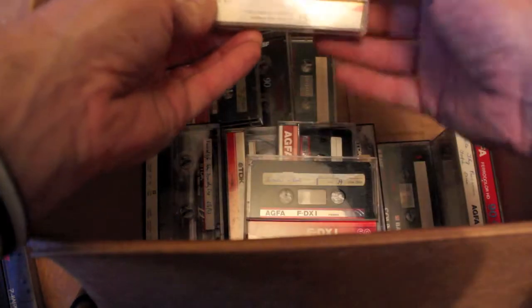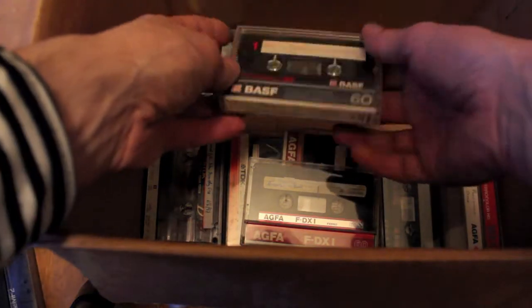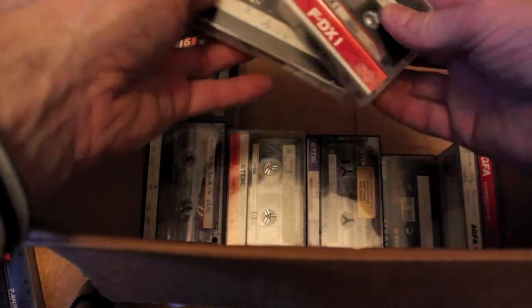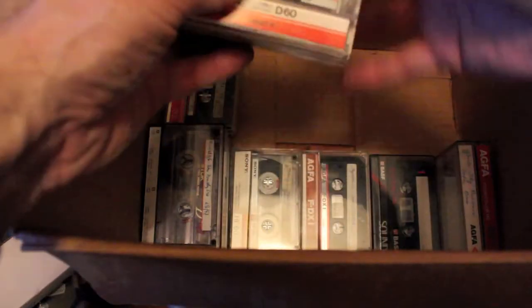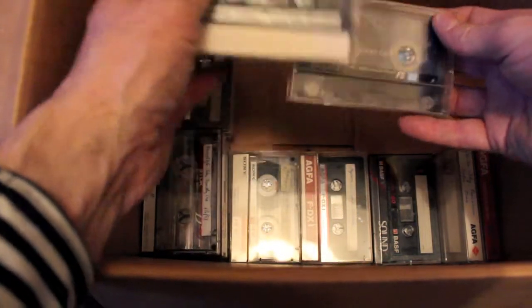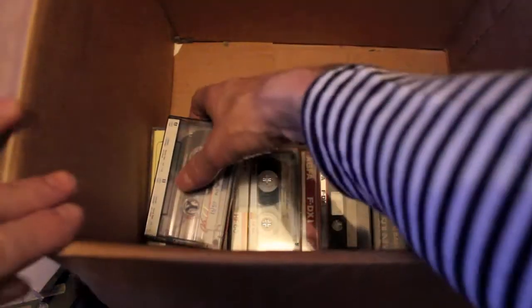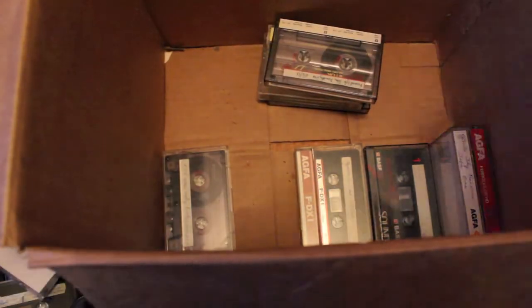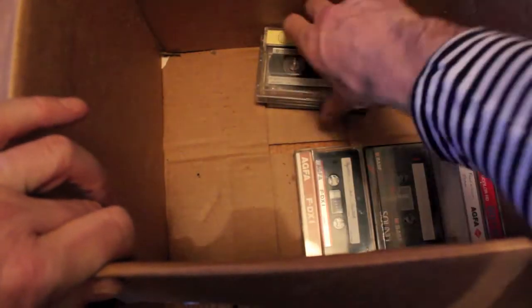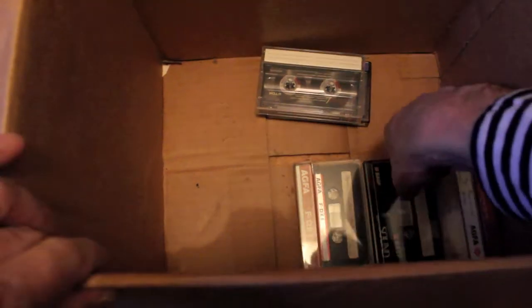Sony HF60 — again, the 86/87 model, one of my favourites. BASF — that's the wrong cassette, it should be chrome. FDX, arrow colors. Wrong box — mix up. TDK D 1985. TDK D. Philips FS90. Generic dribble. HF60 — another one, always welcome here. Damn. Sony HF 1988 — yep, cracker. Sony are the best cassettes, I think.